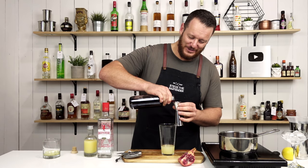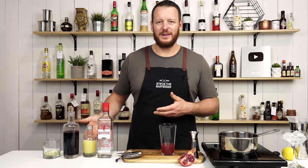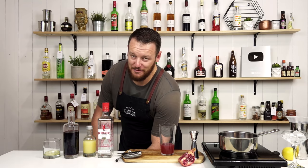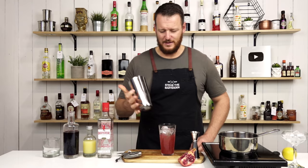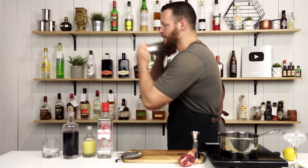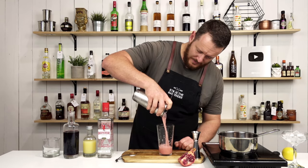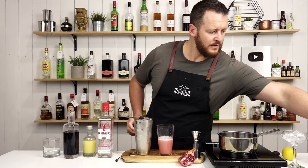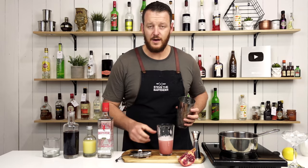You can probably still see steam coming off of it — I don't recommend utilizing hot grenadine in your drink, as it's going to add extra dilution and essentially probably cook your egg. Because I'm doing it this way, I'm going to add the ice first, then the egg, and give it a good shake. And then I'm going to shake it again — I'm doing a reverse dry shake.